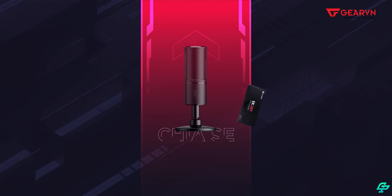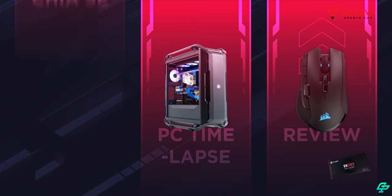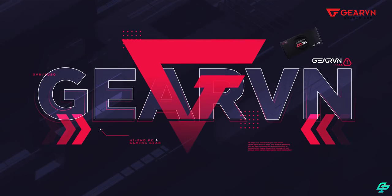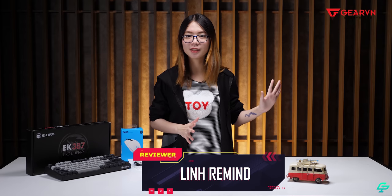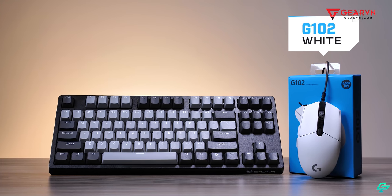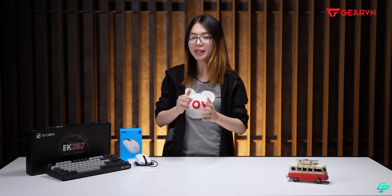Thank you so much for coming back to Givin Channel. My name is Linh Mai, and please don't forget to subscribe to Givin Channel. Today, I will bring you a combo gear including the Logitech G102 White Edition and the ERA EK387 Pro with Cherry Switch. Why did I choose this combo? Let's go to the video.